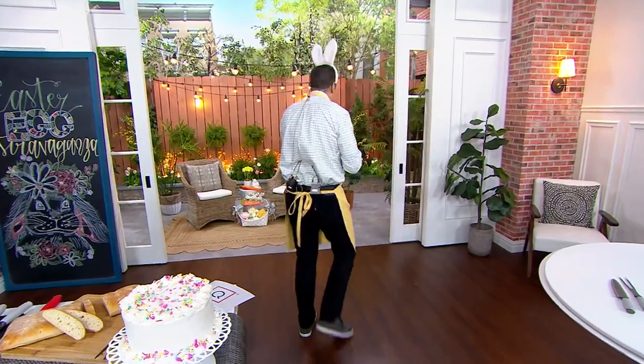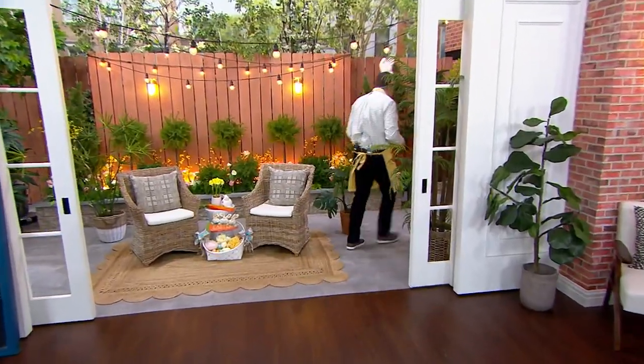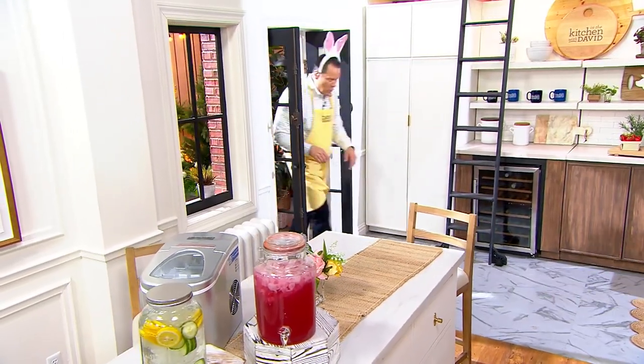Alright, it's time for us to talk Lock & Lock. We've got domed lids, a set of four.